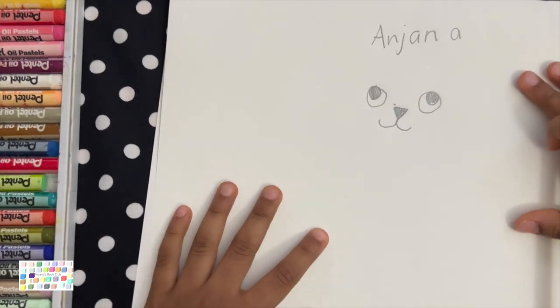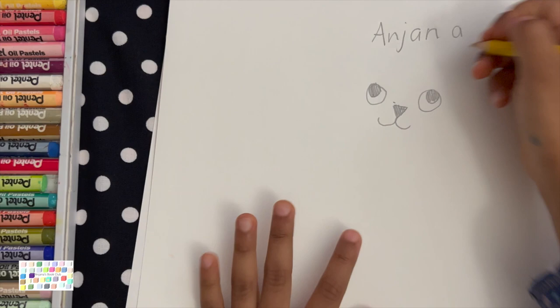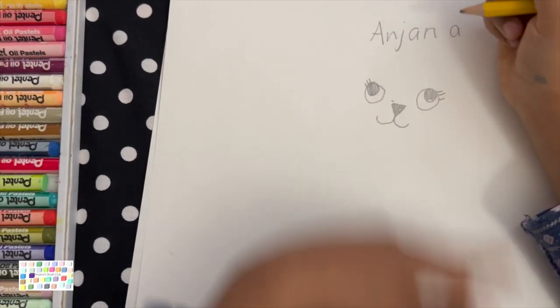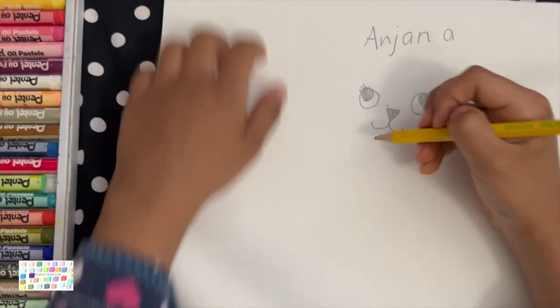So now we're going to draw something else that's part of the otter — you can guess what it is. It's eyelashes. After you draw the eyelashes, you have to draw a big upside down U, like this.